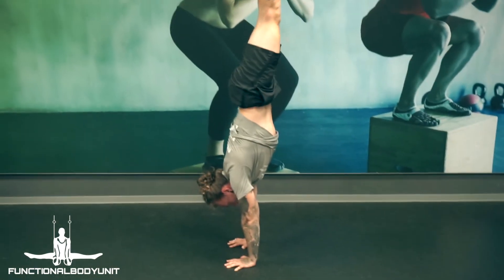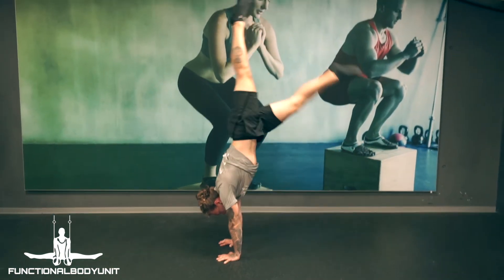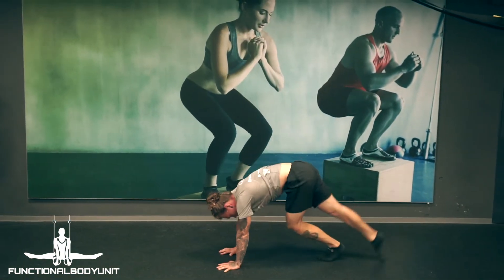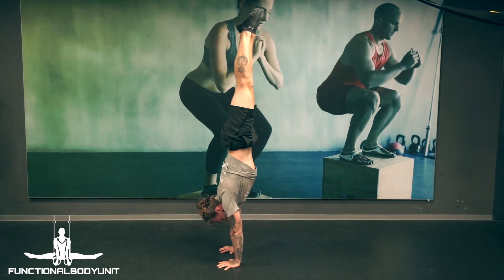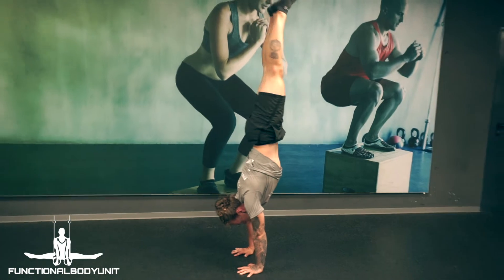Next, we want to find the right speed to perfectly hit the sweet spot. This needs a lot of practice and precision. Remember, engaged legs and pointed toes will help you with this a lot. More tension leads to more control.